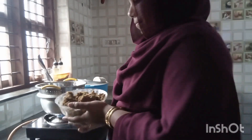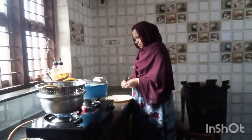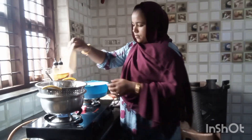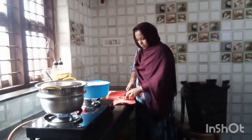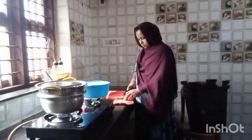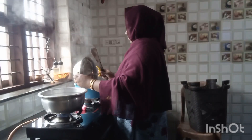I am going to cook it early and it will be very warm. The sandwich stick is cooked for the breakfast. I am going to cut it down.